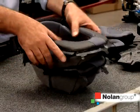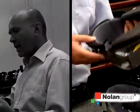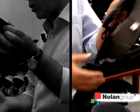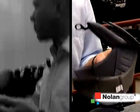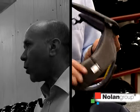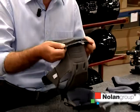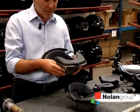In this case, we are looking at the Nolan line of flip-up helmets. This is a removable liner. As you see, there are front and rear frames, which allow the movability of the liner so that you can wash and, in some cases, replace it. We put the washing instructions in each component.